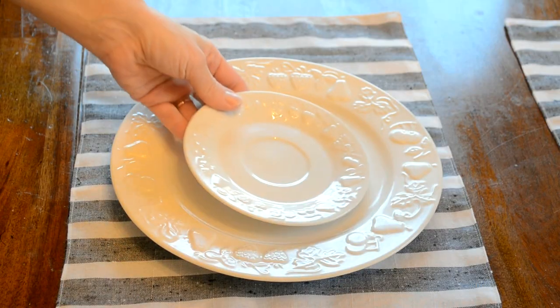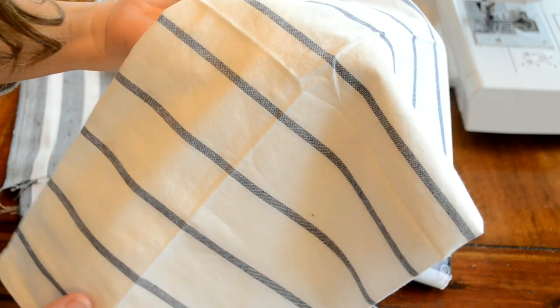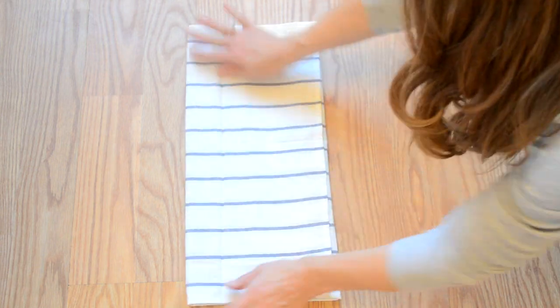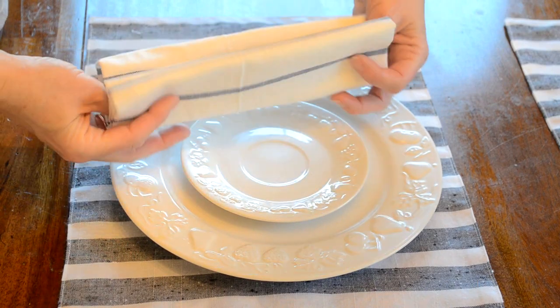I finished decorating using some plates that I already had in my kitchen, and I also had these Ikea tea towels that I ordered a couple weeks ago. I just folded them into napkins and tied them together using some strips of fabric left over from my placemat project.